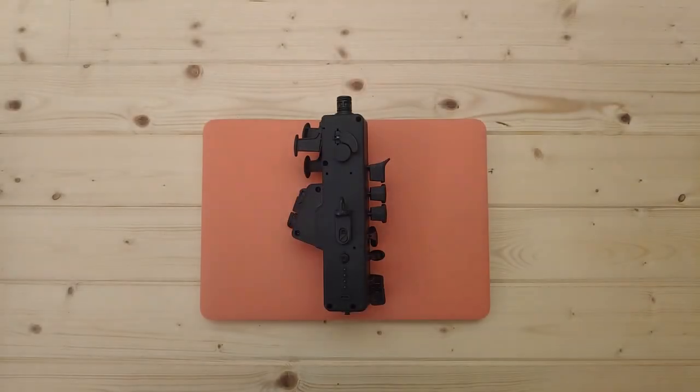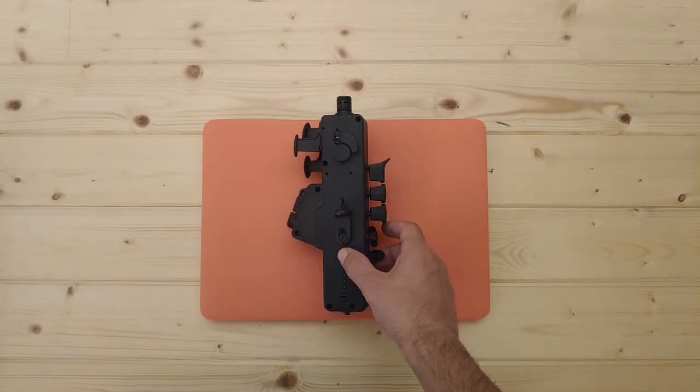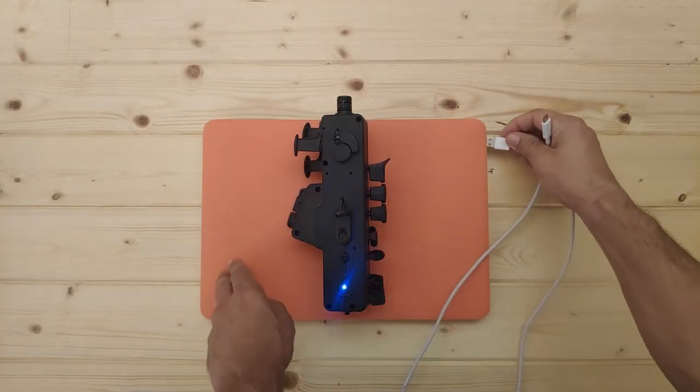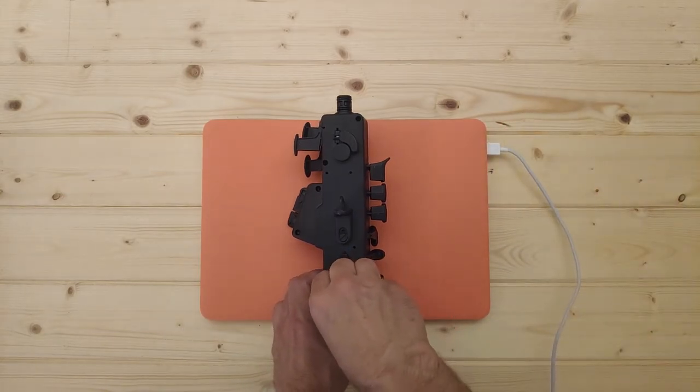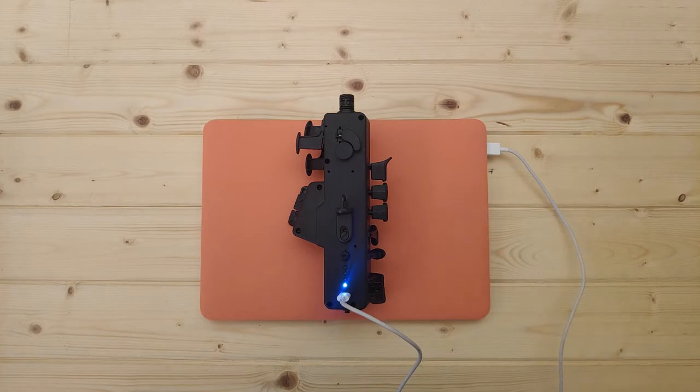How to charge your Travel Sax. When you see there's just one LED on, this means it's time for you to charge your Travel Sax. Connect the USB-C cable and make sure the LED starts blinking — this way you will know that the Travel Sax is properly charging. Remember that you can also use your mobile phone socket adapter to charge your Travel Sax.